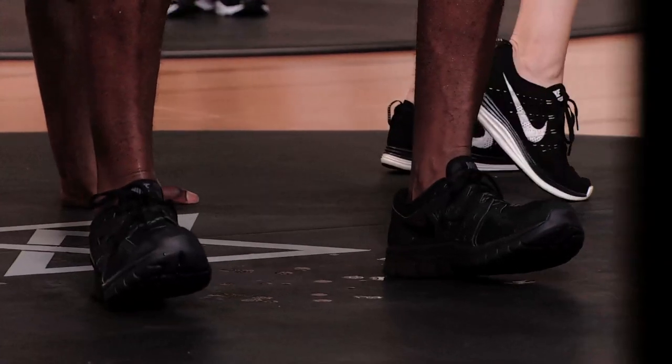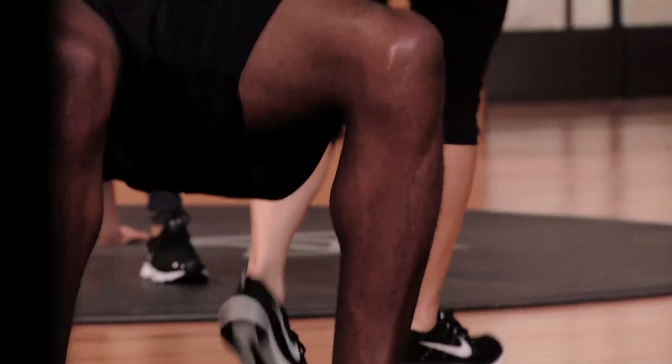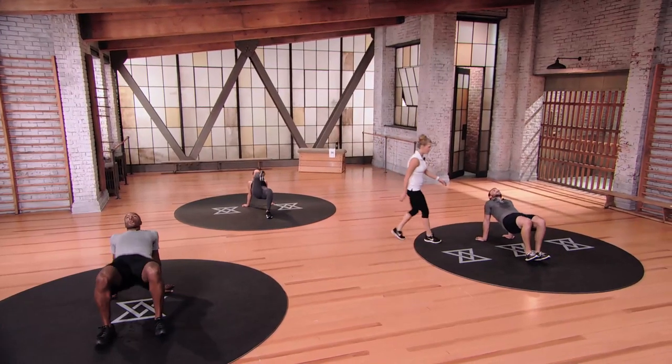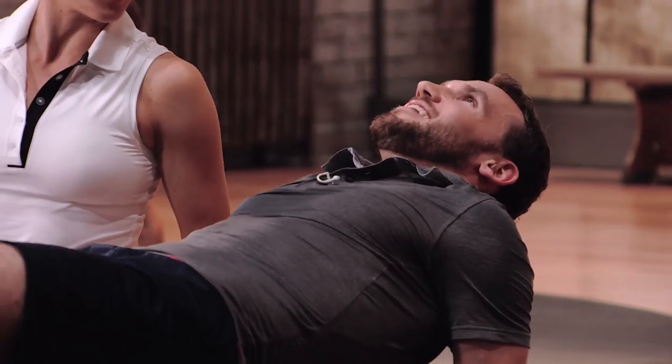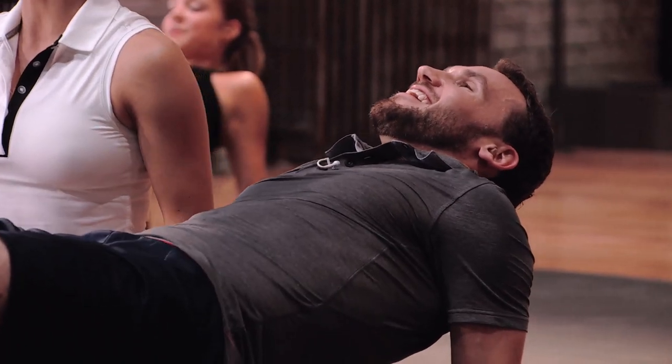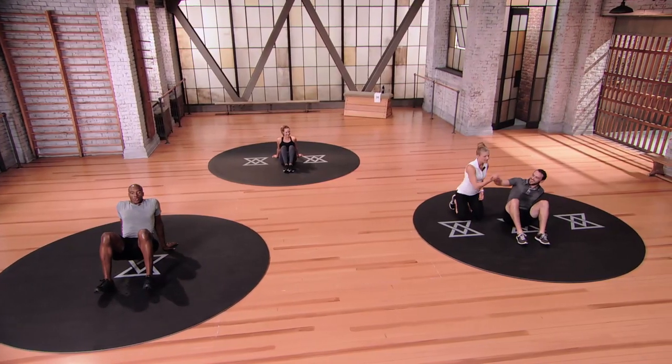Think about the backside of the leg. How we doing, Ry Guy? Feeling it — it feels great. I see the sweat, that means you're working hard. Not an easy one, right? No, man. Exhale and give me a high five — rock and roll!